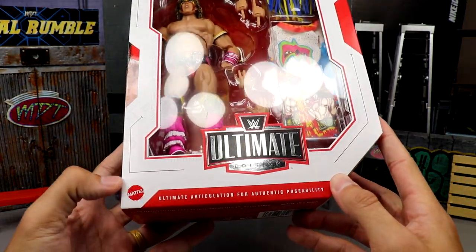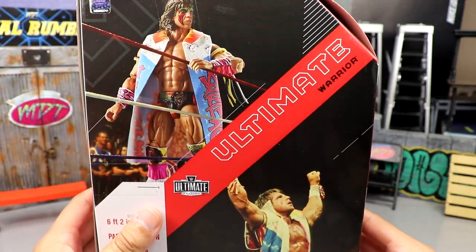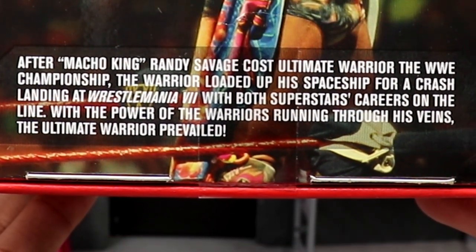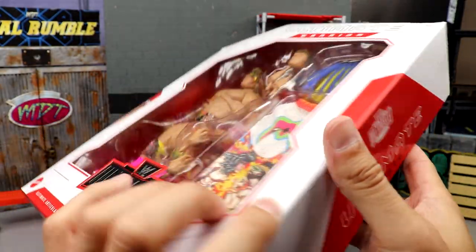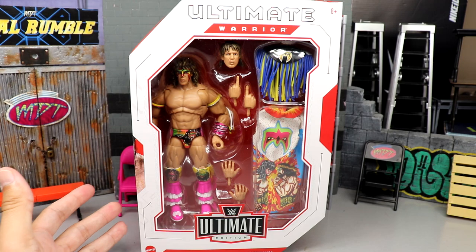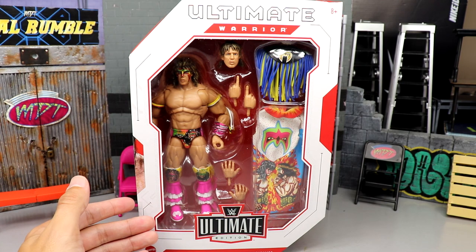You have the WWE Ultimate Edition logo, the Mattel logo, an image of Warrior, the WWE logo, the name on the side, another great shot of the figure, a shot of the Warrior himself, some bio, and an information shot down here. On this side it says WWE Ultimate Edition Ultimate Warrior. That pretty much wraps up the standard packaging — your white box with red trim.